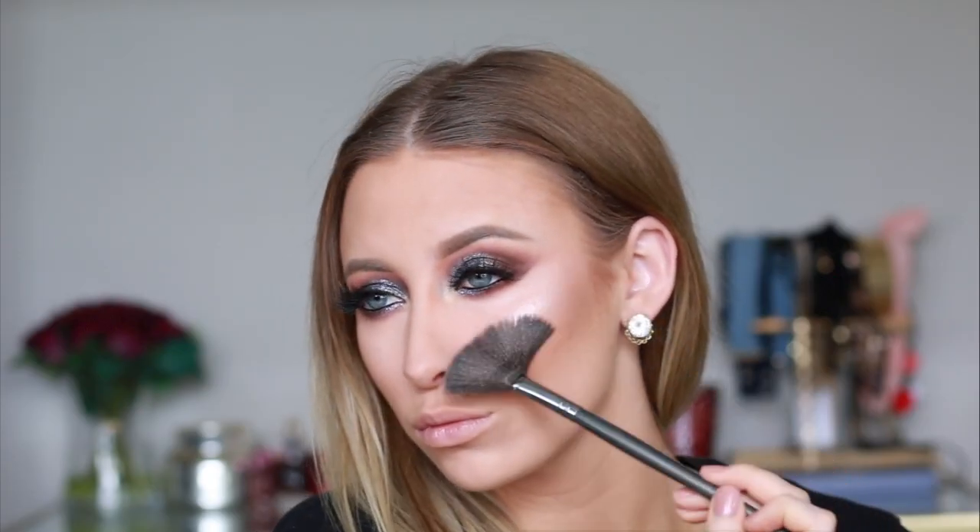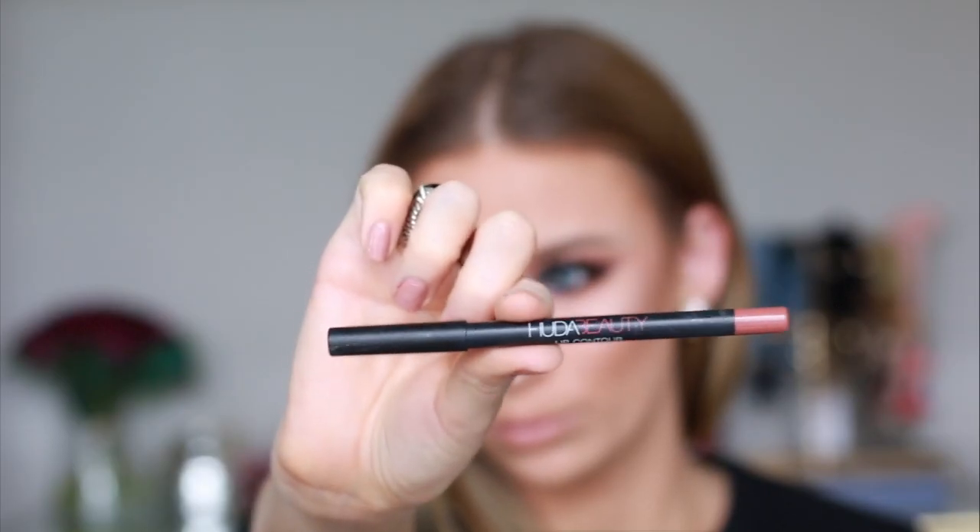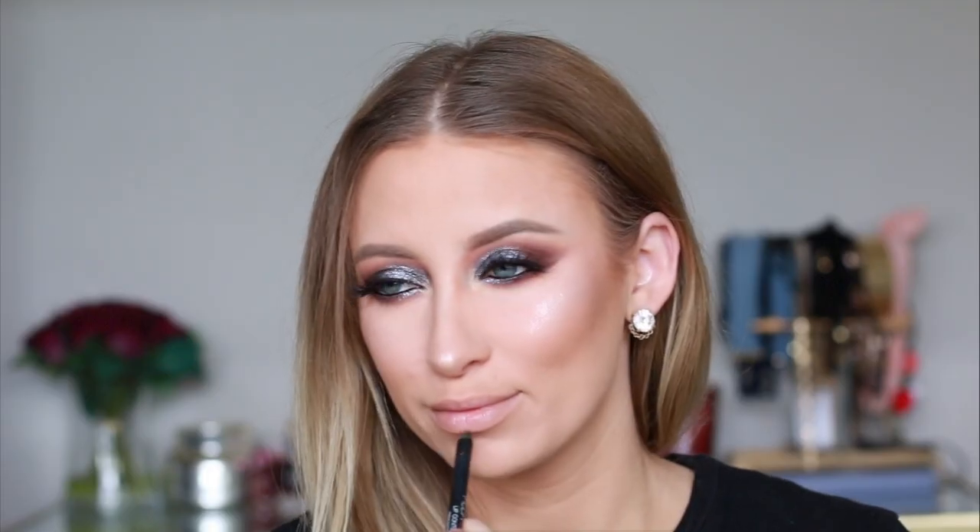To highlight I'm using the Anastasia Beverly Hills Nicole Guerrero glow kit. To finish up this look, I'm going in with the Huda Beauty lip contour in the shade trendsetter and the Jeffree Star liquid lipstick in the shade mannequin. And that completes this look for today! Thank you guys so much for watching — if you haven't already, please subscribe to my channel for more tutorials, and you can check out my Instagram at makeup underscore Tara. Bye!